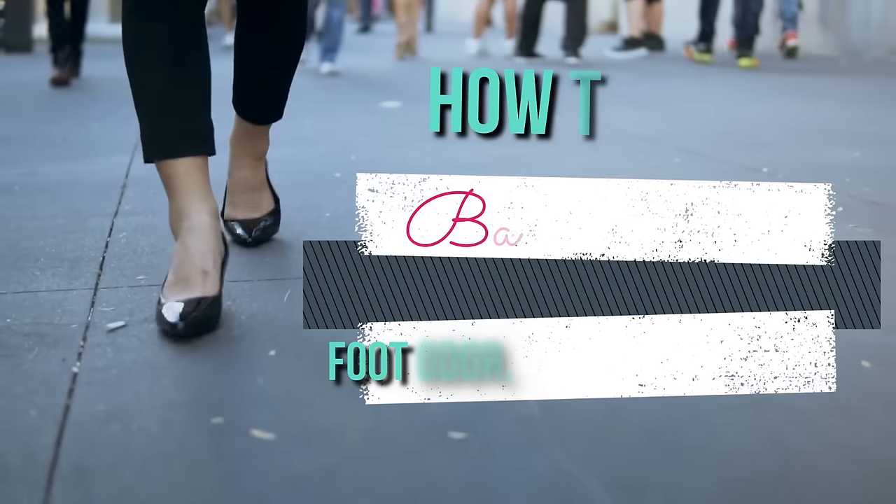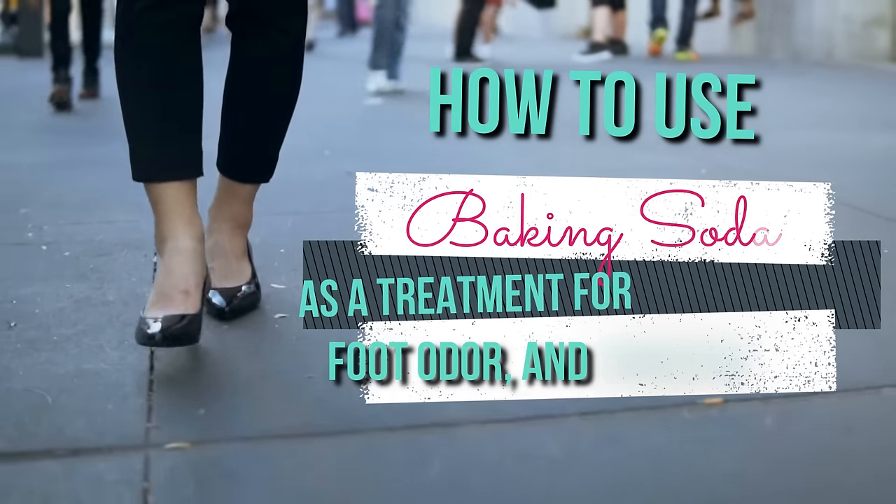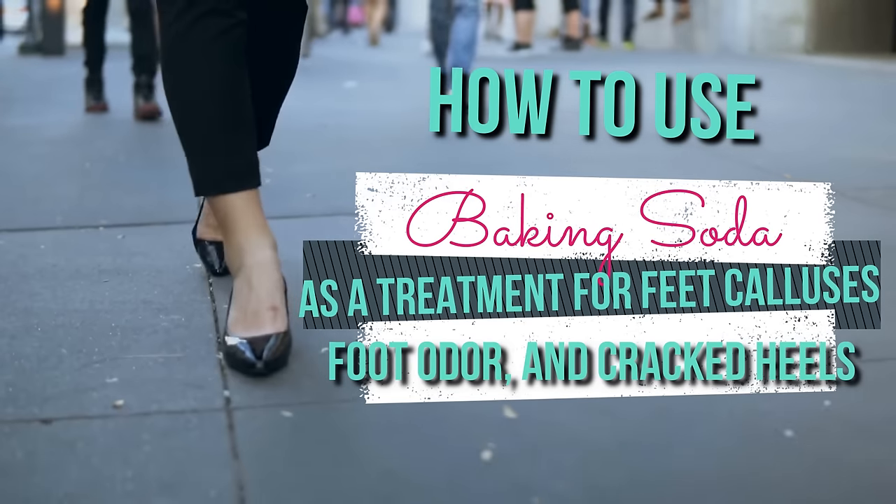In this video, I'm going to show you how to use baking soda as a treatment for foot calluses, foot odour, and cracked heels.